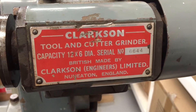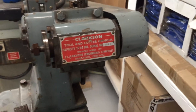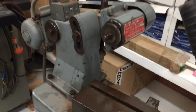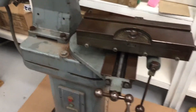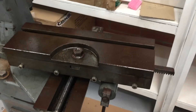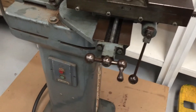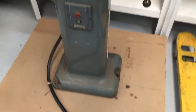G'day YouTube, JB from OZ again. Time for a quick workshop update. The Clarkson tool and cutter grinder series 1 has finally landed. This has been about 12 months worth of follow-up and discussion to try and see if this was going to be available, and then to finally get it — and it's now here.